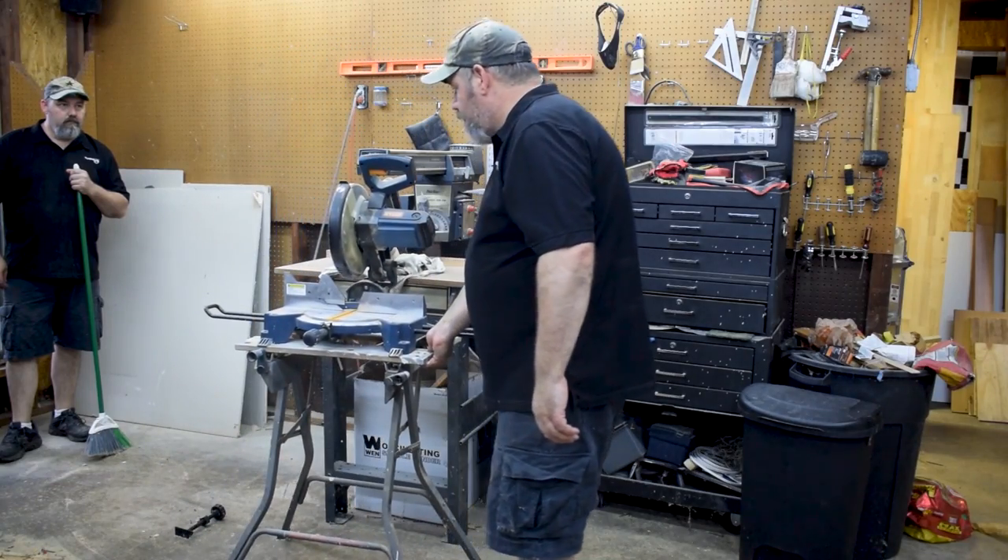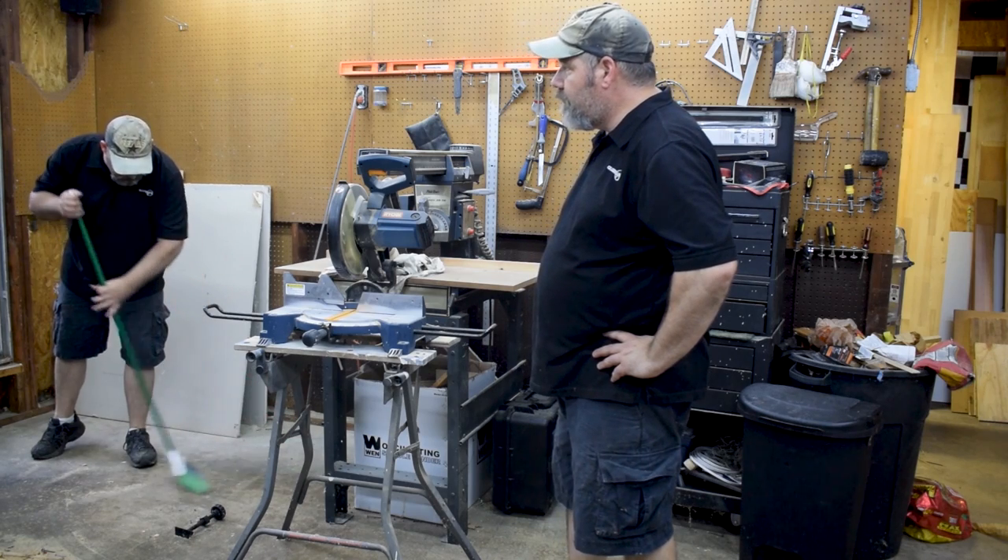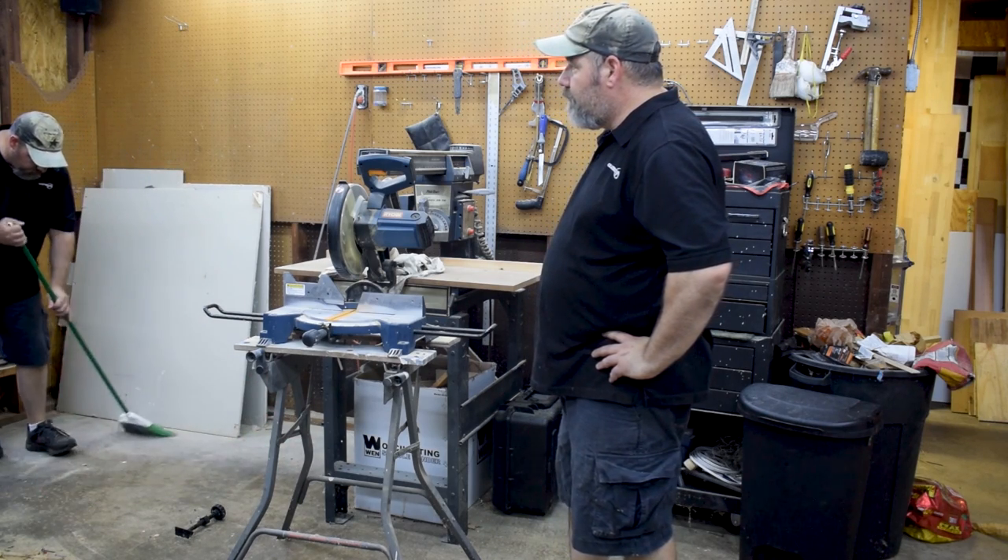Any project begins with cleanup — at least it does in my shop. The idea here is I want to take this wall and build in cabinets.